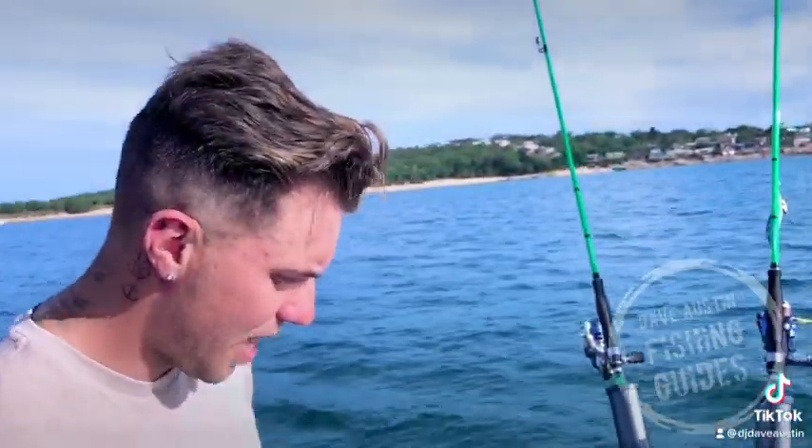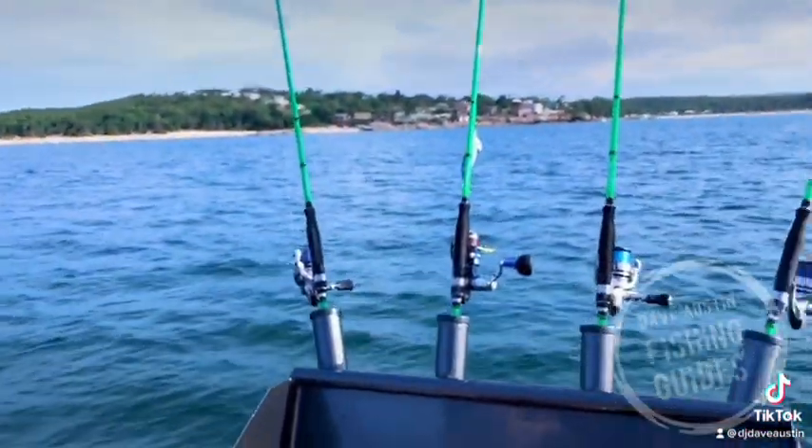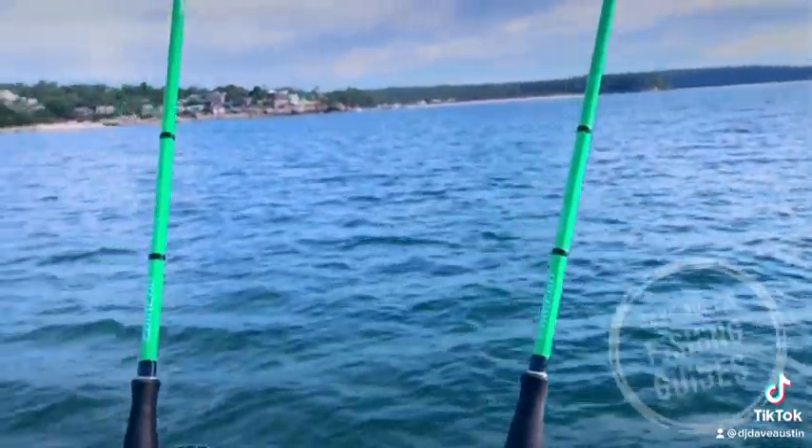Did you have a good day? Yeah, it was good, really good. Thanks for that Dave. We were getting two and three in every drift, and we're using these Egihead rods.